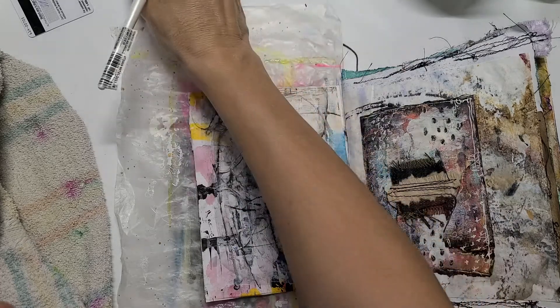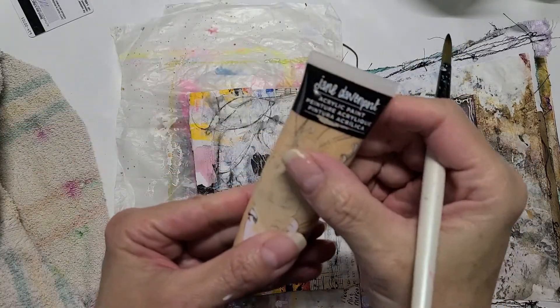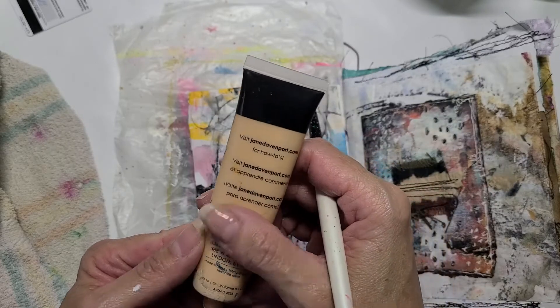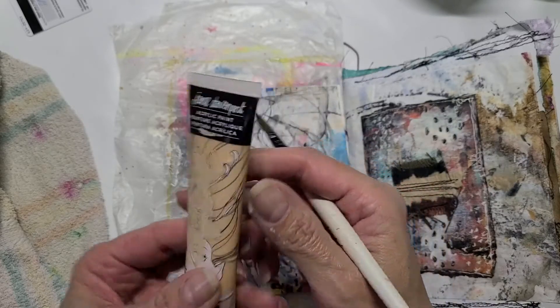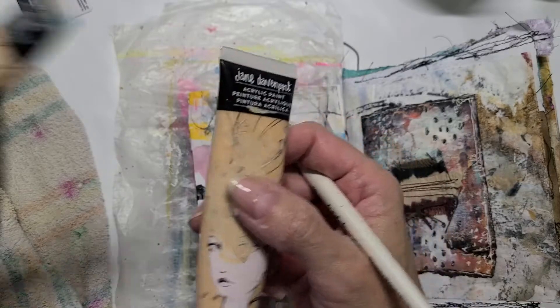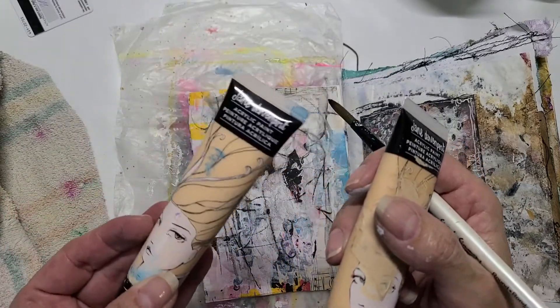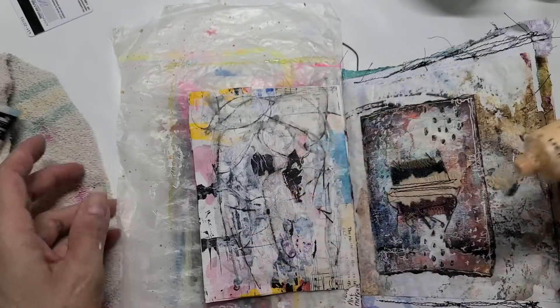I feel like tackling the faces first. I'm going to use the Jane Davenport acrylic paint — it is a paint for faces. I think it came in a set of three, with this one and a darker one, but I cannot find the darker one. Let's try.